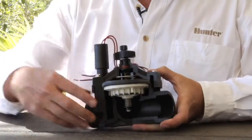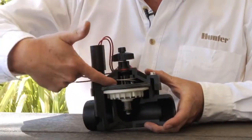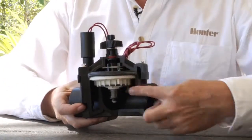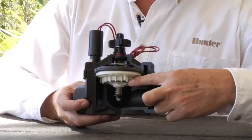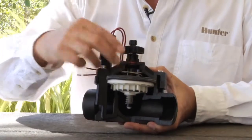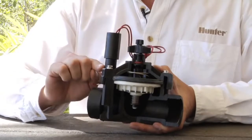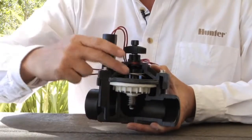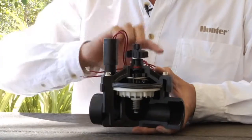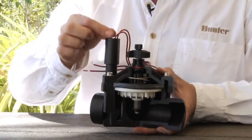The top portion of the valve has something called a bonnet chamber, and you can see that inside here. At idle, the diaphragm sits down on the diaphragm seat. There's no escape of water on top, so it's pressurized. The plunger is down and not allowing water to escape, so that pressure sits on top of the diaphragm.